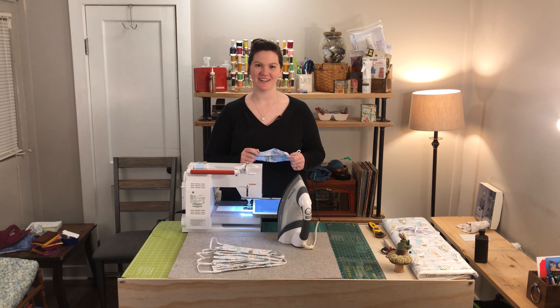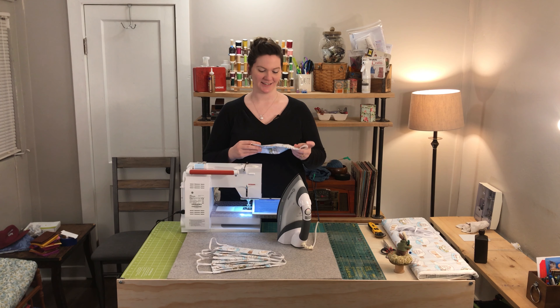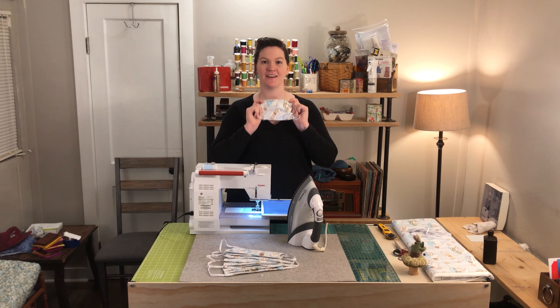Hey guys, welcome to Kachi Pachi. I am Jordan, and today we are making face masks for hospital use.